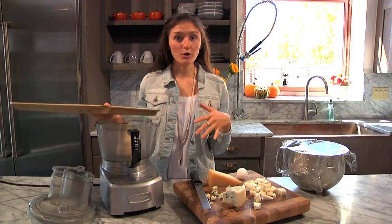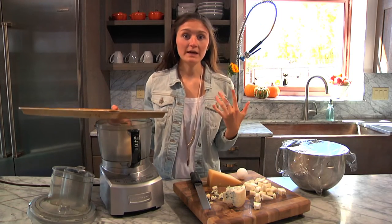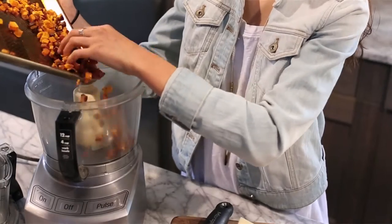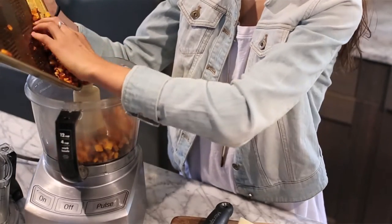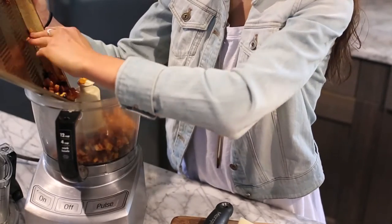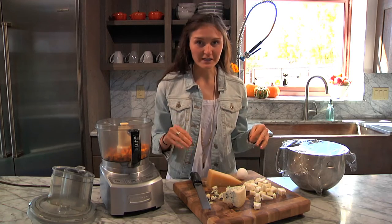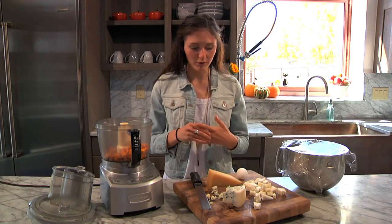Now that we've got our dough all prepped and ready to go, it's time to make the filling for the pasta. My butternut squash is done roasting, so I'm just going to add it right to my food processor. Over here I have all my cheeses. This is a butternut squash cheese ravioli, so the cheese is really important.